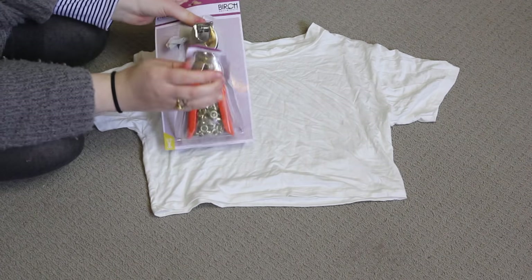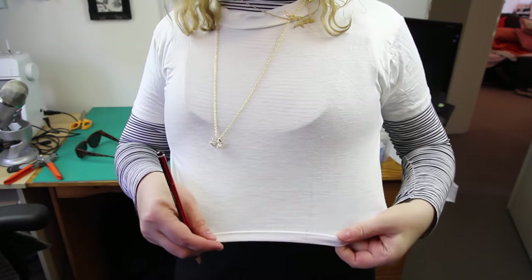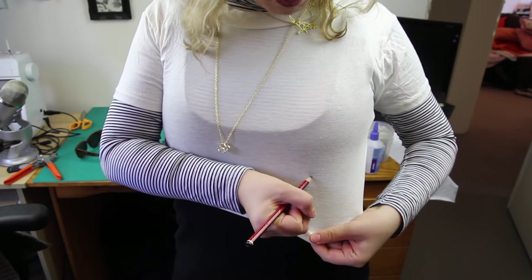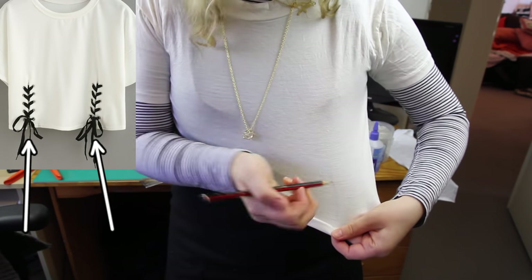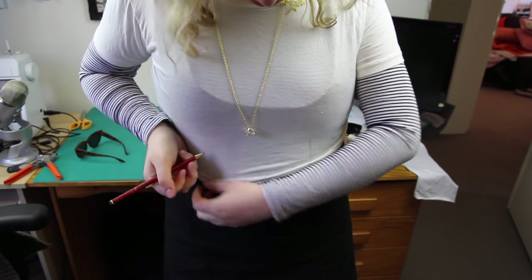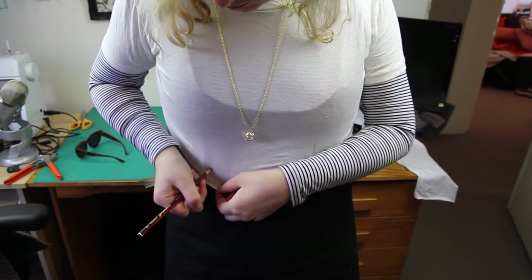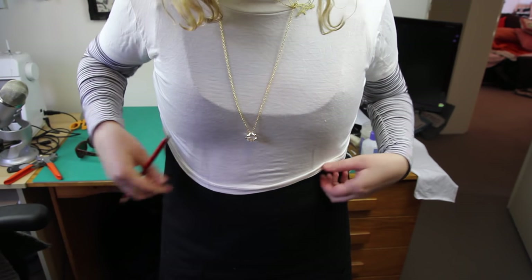This is the first time I've ever used one of these eyelet pliers, so fingers crossed it works! Next, I try on my top and I draw using pencil two lines where I want the lace-up part to go. Each line is about 4 inches away from my belly button, but obviously this will vary from person to person, which is why it's a good idea to make these marks while your top is on your own body.